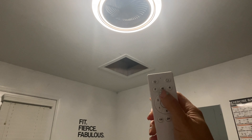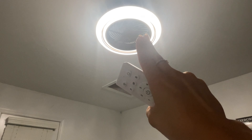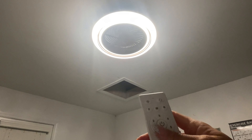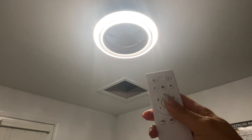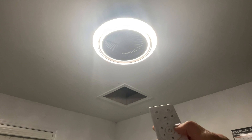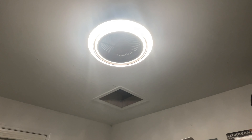You can reverse the fan — during one season you want the heat to rise and the other one you want it to push it down. But it's very easy to use and you can hear the fan is pretty quiet.